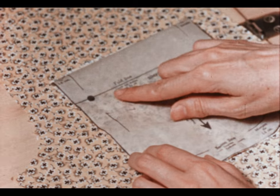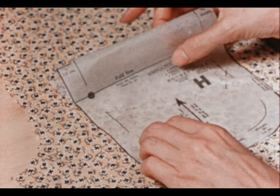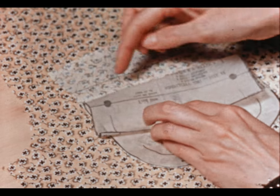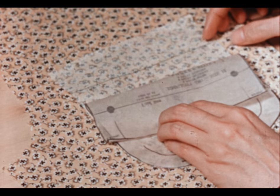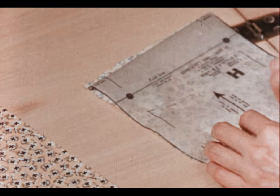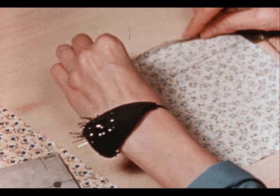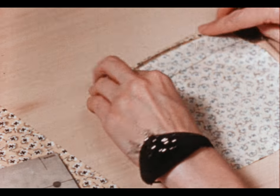Before you remove the pattern from the patch pocket, be sure to check that the fold line has been transferred to the pocket. The first step is to fold under a quarter of an inch at the top of the pocket and press it.